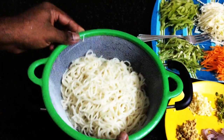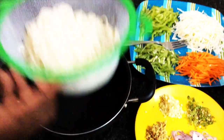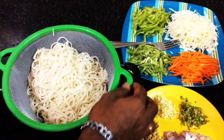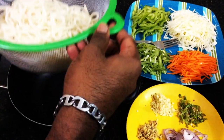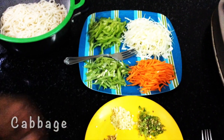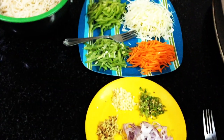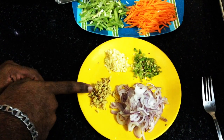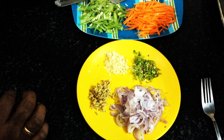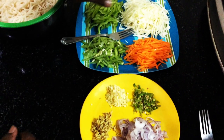The noodles are ready after 5 to 6 minutes — this is the main point. Now we are going to toss the noodles. This is the key step: drain the noodles well. I have a cabbage, a small carrot, and 4 beans. You can chop the noodles and do a fine julienne cut.